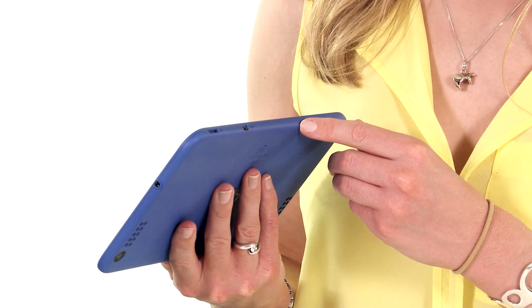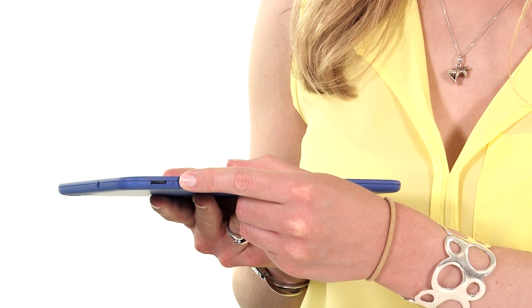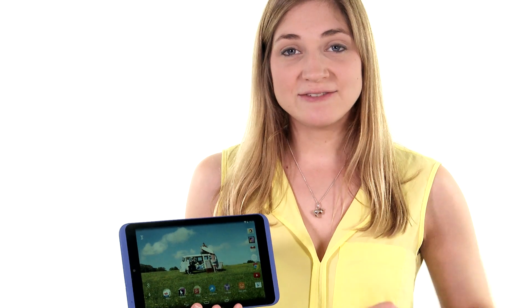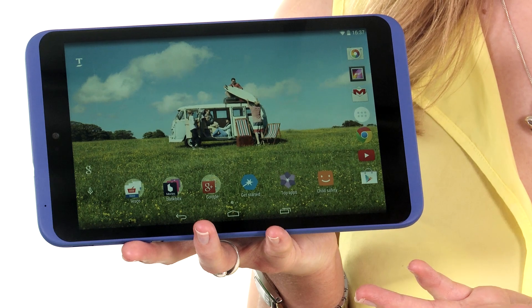For instance, on this you get a micro SD card slot where you can add a little bit of extra memory — that's not something you'll find on the very pricey iPad or the slightly more expensive Google Nexus 7. And the other thing worth mentioning: if you've got £65 worth of Clubcard points lying around, you can exchange them for a Huddle.